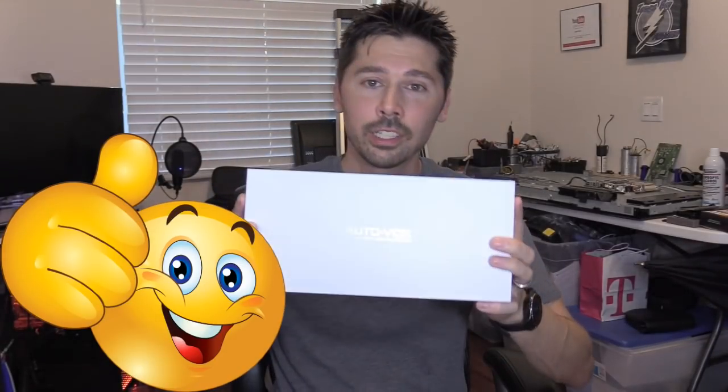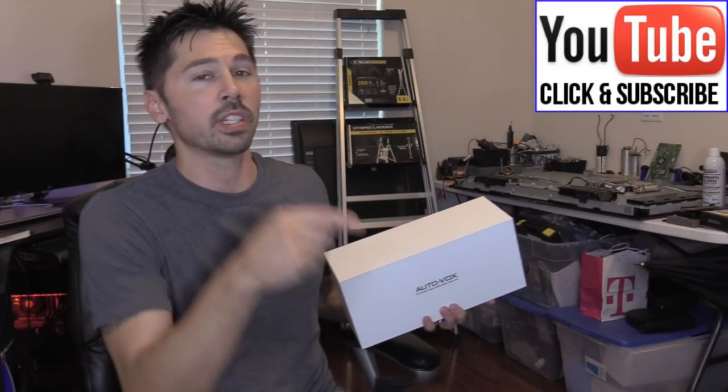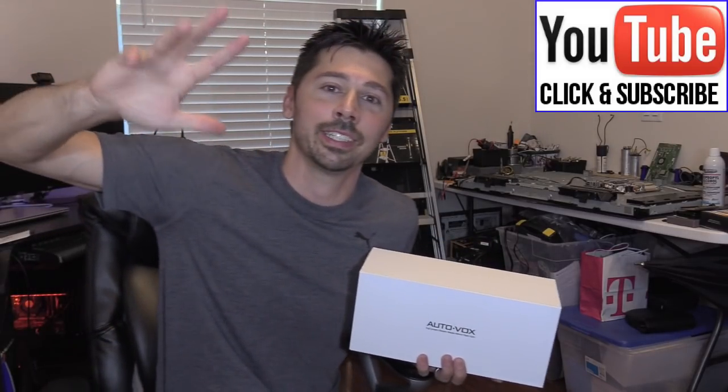If this video was informative and helped you out, give me a big thumbs up. If your kids are about to drive and you want to monitor their driving, this is a great system for that. If you know anyone interested in this dash cam system or the installation video, click the share button below. If you want more how-to videos, subscribe to Tampa Tech. Check out my other car tech videos in the playlist. Thanks guys for watching — bye!